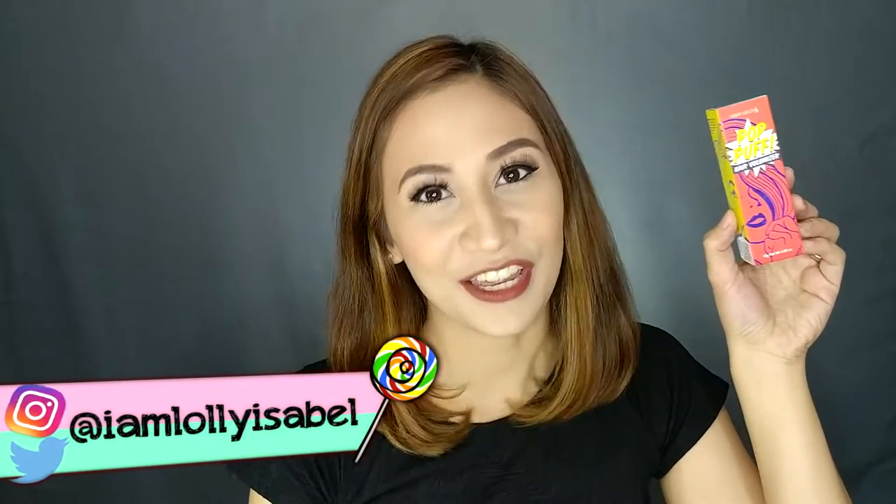Hi guys! It's Loli! Welcome back to my channel! For today's video, I will be reviewing this hair volumizer called Pop Puff. If you want to know my thoughts about this product, please keep on watching!